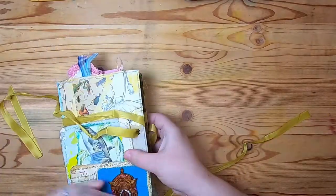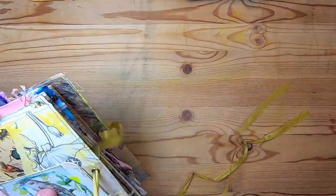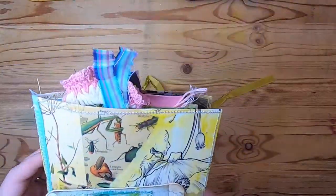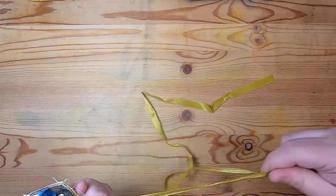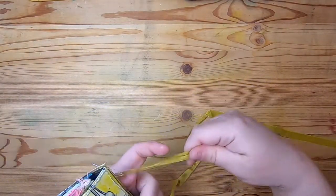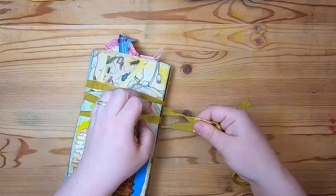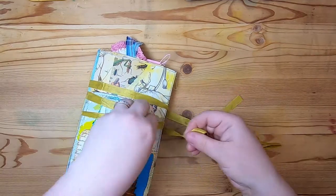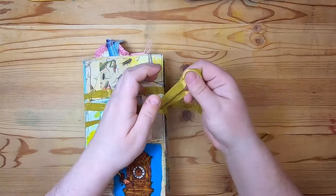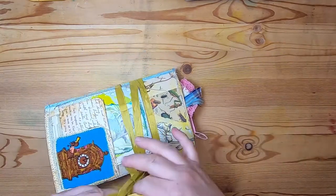If you're seeing this video, this journal will be up in my Etsy shop along with a couple of other traveler's notebooks probably by the time you see this. All my social media information is down below. Thank you so much for joining me for this preview — I had a lot of fun making these. I've had these traveler's notebooks in my system for a few days, so it's nice to finish up a few and have some in the shop to offer. Thanks again and I hope you have a wonderful day — bye for now!